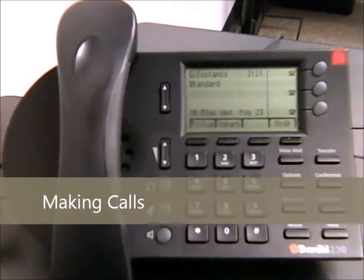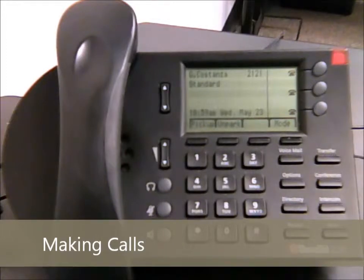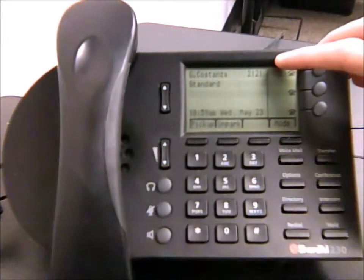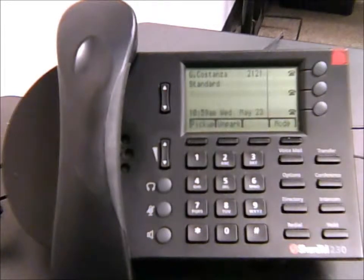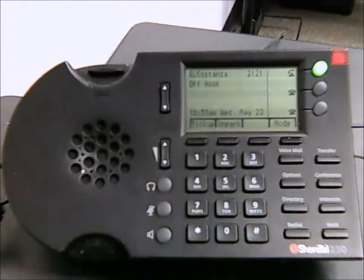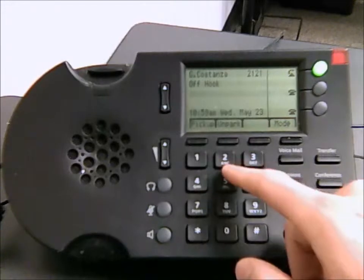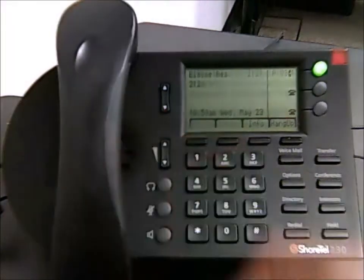For making calls around the city, everyone has a four-digit extension assigned to them. Yours will be displayed in the upper right-hand corner — so for example, with this phone it's just 2-1-2-1. When making calls, that's all you need to do: dial that four-digit extension. So for example, we'll call 2-1-2-3, and that will be all there is to it.